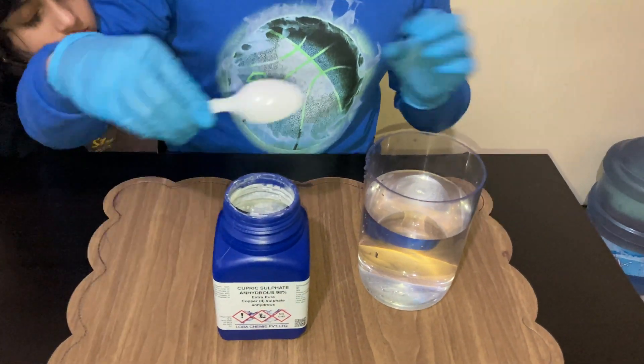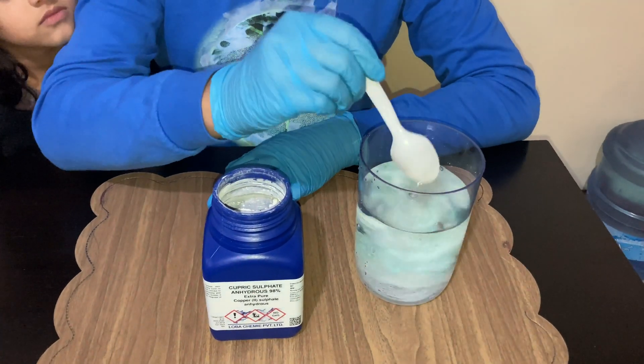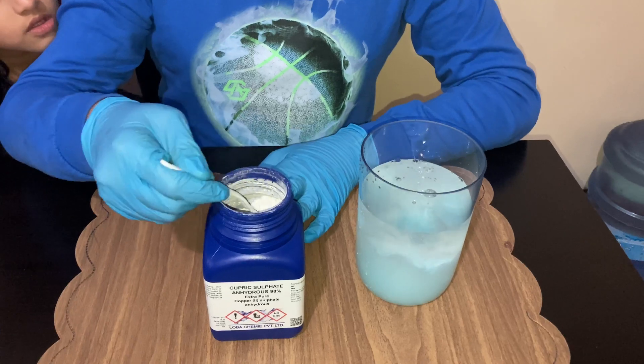Now we are going to put a little bit of copper sulphate powder into the water. I am using one and a half spoons.